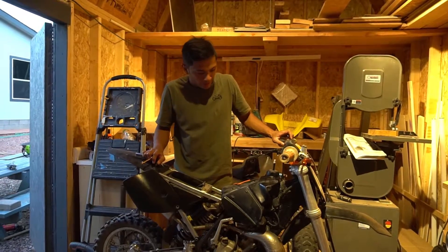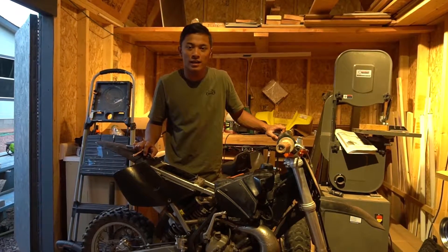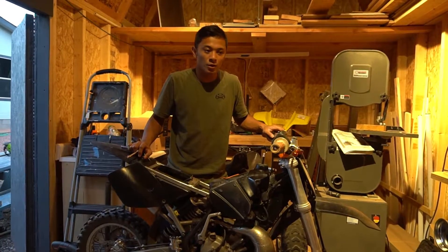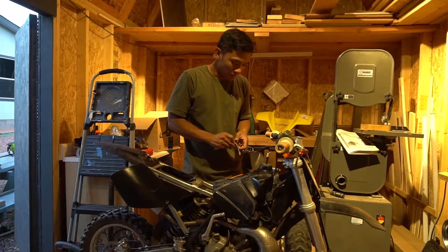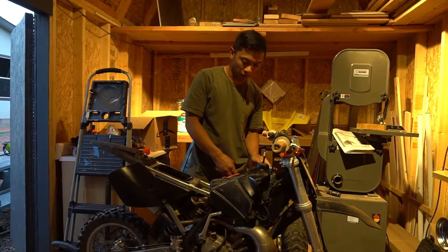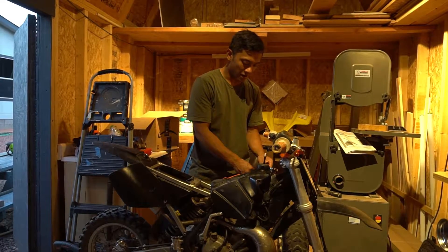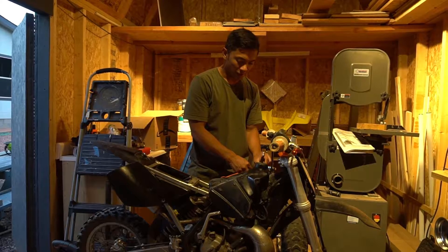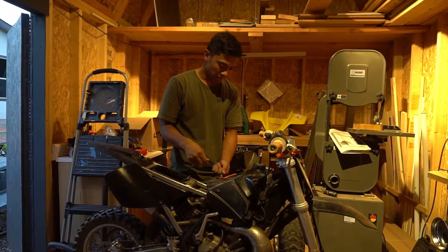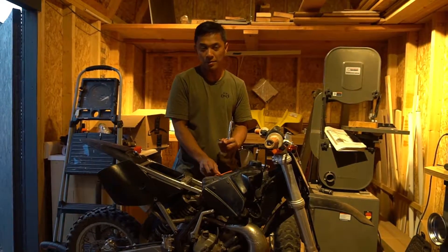Alright, so here we are. I was hoping to get you guys some good footage of this bike running and my youngest son riding it. This bike already blew up. It's likely because my son who's eight isn't great at understanding the concept of shifting. We were on a 30-minute trail ride and it wasn't until the end that I realized I don't know if he actually got out of first gear. I was behind him and I saw the rear wheel just completely lock up and the bike stalled.